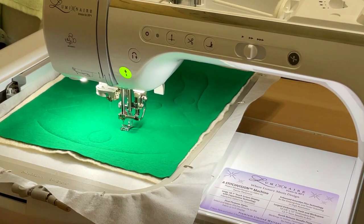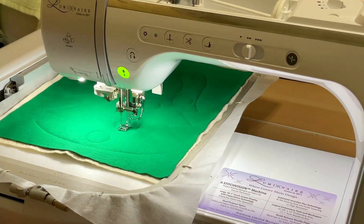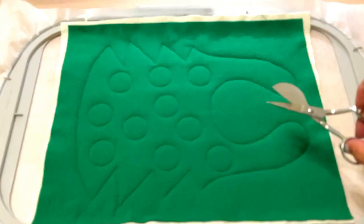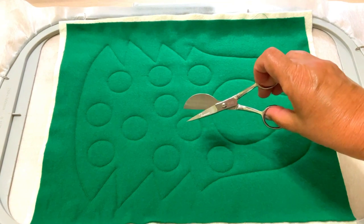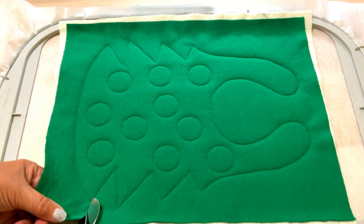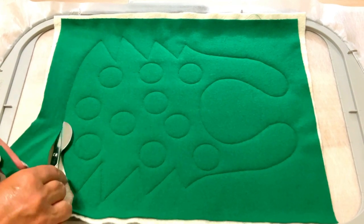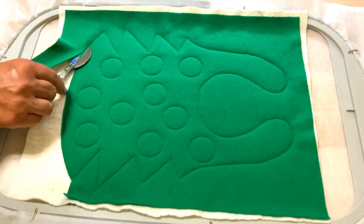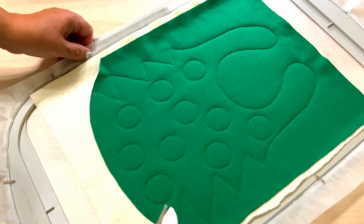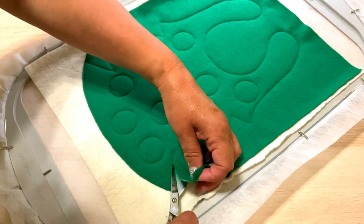Step 6: Remove the hoop from the machine, but don't un-hoop your work — leave it in the hoop. Cut out the fabric, but don't cut the batting yet. Cut all the way around to the shape of the bib. I always use my duckbill scissors for this — these funny-shaped scissors. With them you can trim fabric very close to stitches without ruining your project, because the flat paddle blade helps cut fabric close to stitches. After cutting, return the hoop to the machine.